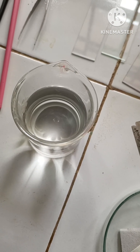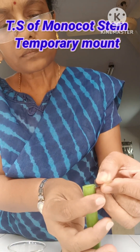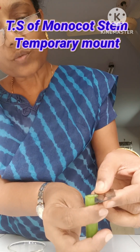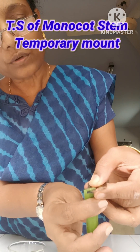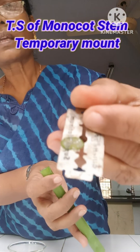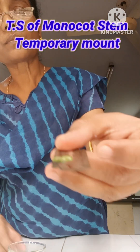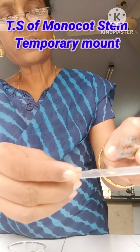So now let us start with the practicals. First, children, keep a drop of water upon the slide. Then later we can do the cutting. The thin slice now has to be taken — it has to be in a full circular form. Can you see, I have taken the cutting and it has to be placed upon the slide where you have kept the water.